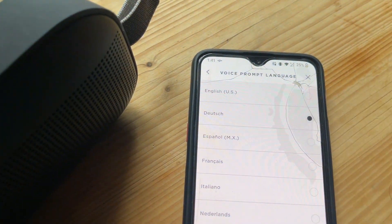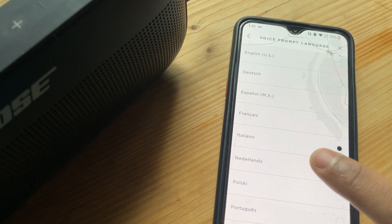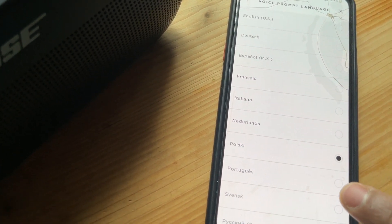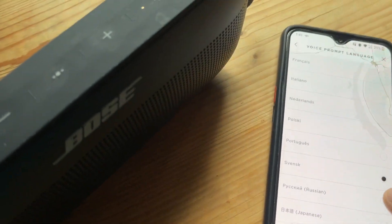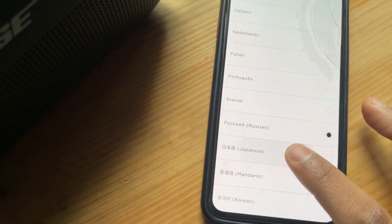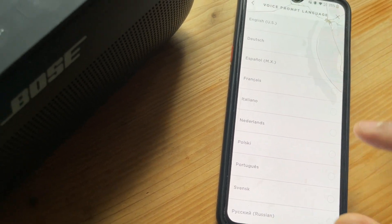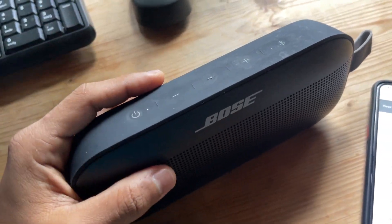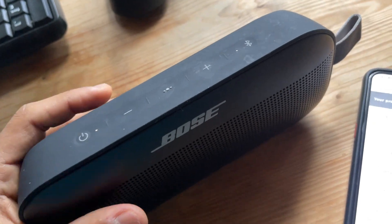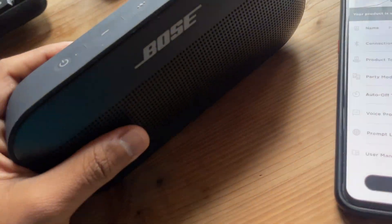Another great feature is multi-language support. You can change the voice prompt language — the options include German, French, Spanish, Italian, Dutch, Polish, Portuguese, Swedish, Russian, Japanese, Chinese, and Korean. All these languages are stored inside the speaker itself. For a speaker to have this kind of intelligent chip is really amazing and aesthetically pleasing.